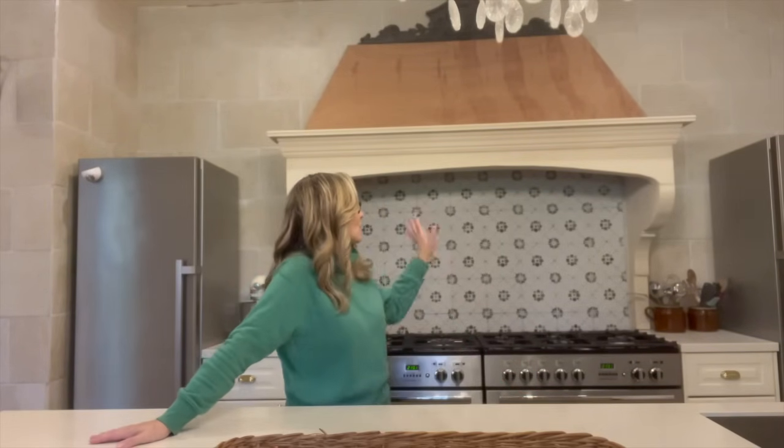Hey everybody, we're back in France. So last we left this room, we had just got the range hood built, sanded, filled, and I had just started putting on the first coat of the bottom part.